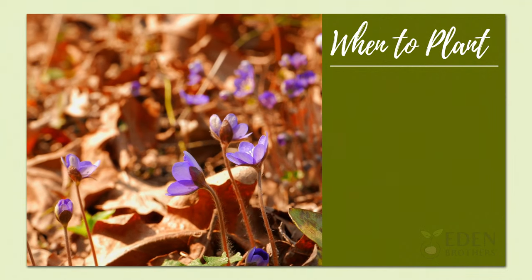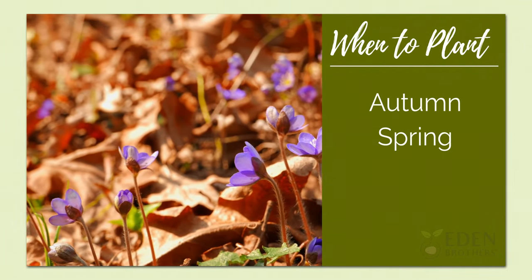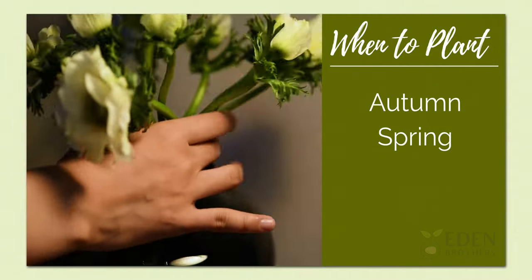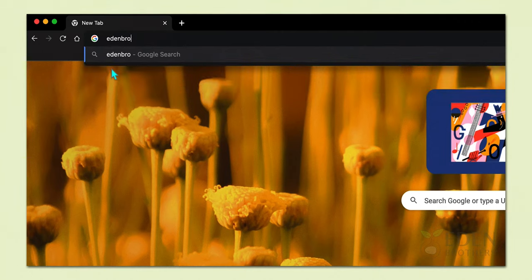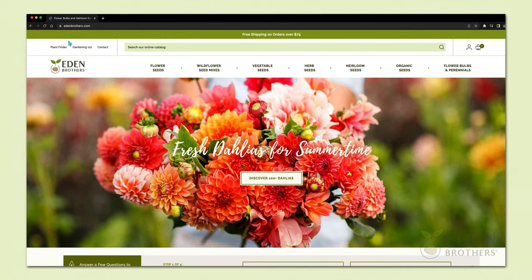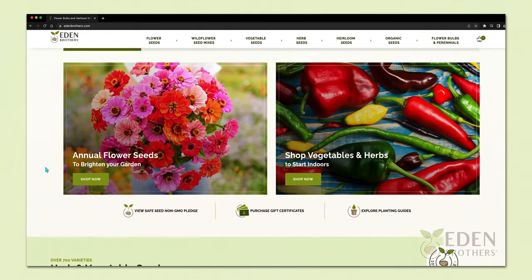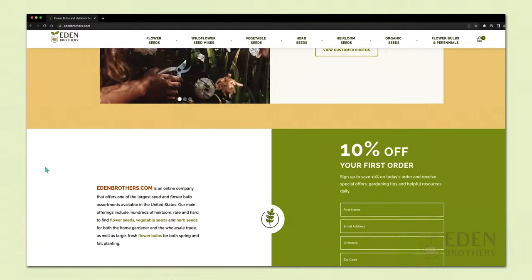Anemone bulbs can be planted in autumn or spring depending on your zone, and can be stored until you're able to plant. If you don't know your planting zone, you'll see a place on our website to enter your zip code for the answer. Zones 8 to 12 should plant in autumn, and zones 2 to 7 should plant in late winter or early spring.